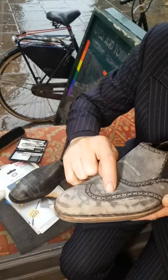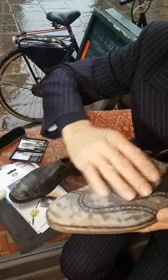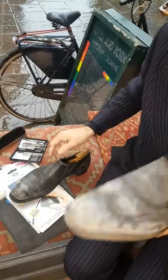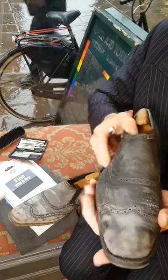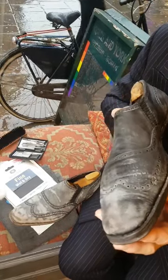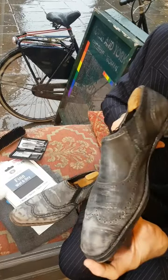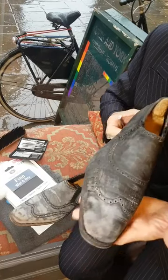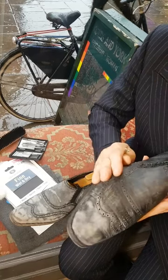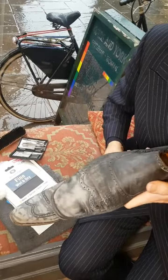You cannot sand over the stitches — you will lose the stitching. You can sand right up to maybe half a millimetre away from the stitching, but you can't roughly sand over the whole lot. To resurface this one will be a minimum of 20 hours. It sounds a fantastic amount of time, and indeed it is, but it's a fantastic shoe made by George Cleverley in the late 1960s — it's definitely worth the effort.